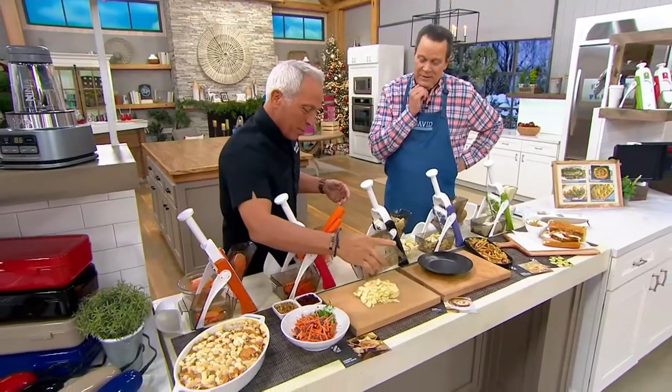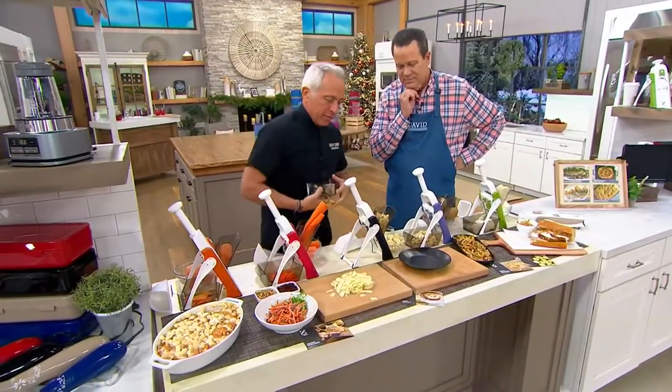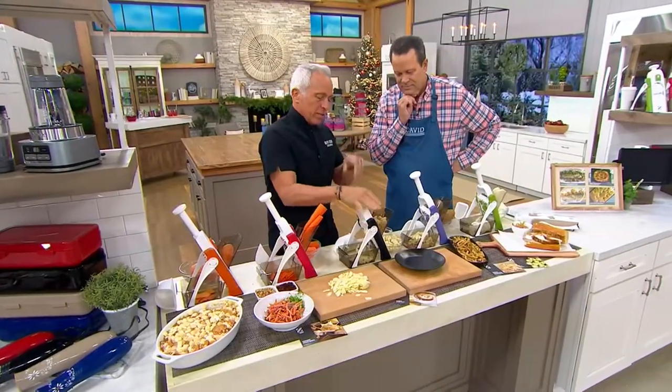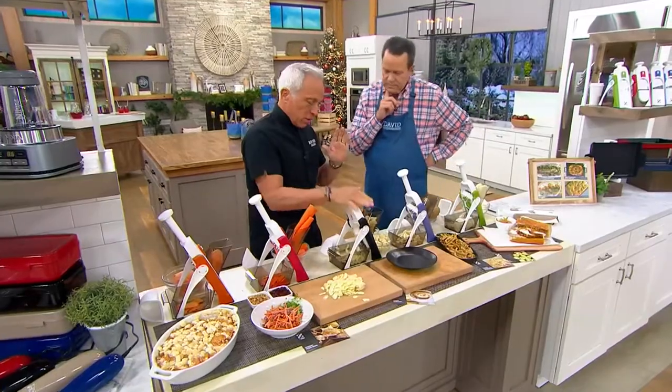But look at that, David. Isn't that beautiful? We make a bunch of stuff, but you can't do that with a knife unless you're really skilled — and why would you? Look how easy this is. No waste. The entire device goes in the dishwasher. No smelly fingers. Nothing. It's just so beautiful.